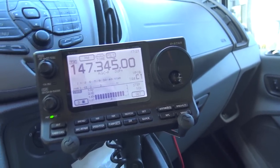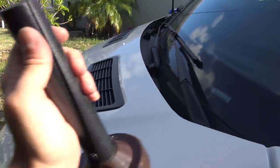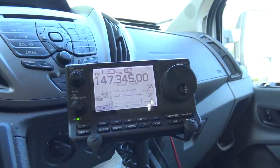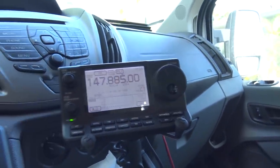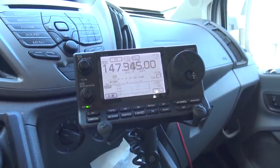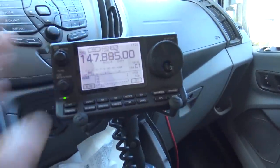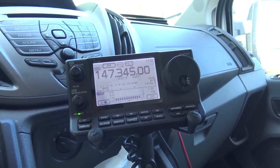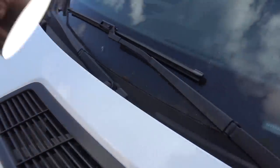Moving the antenna slightly brings it down a little more, closer to 1.5. Then placing it right on the corner of the vehicle — the SWR goes completely flat. There's nothing on the meter. I'll do it again — completely flat SWR. Then simply moving it away from the corner brings the SWR back up — still completely usable at 1.3 to 1.4:1 — but the corner is clearly the most efficient position.